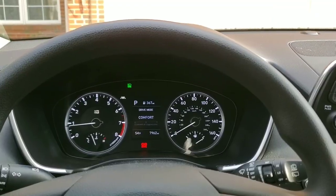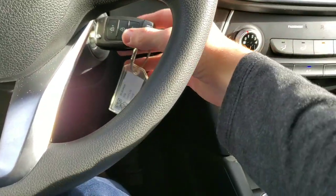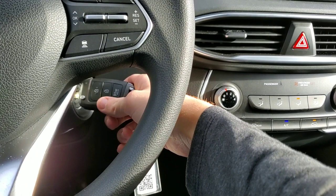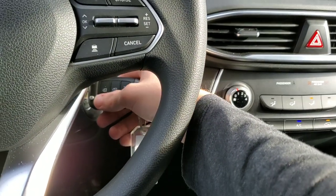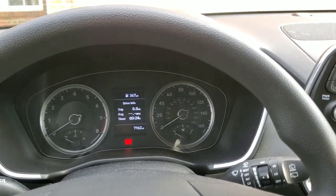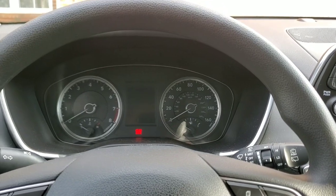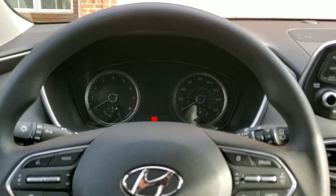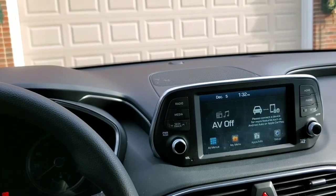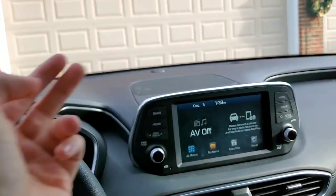One of the last cool features is the shutoff chime. I've enabled it right now — you can enable it in your settings. Check my in-depth review for how to do that, but as soon as you turn off the engine it gives you a nice calming chime. If you enjoyed this video, smash that thumbs up, subscribe if you're new, turn on post notifications, and peace out until next time.